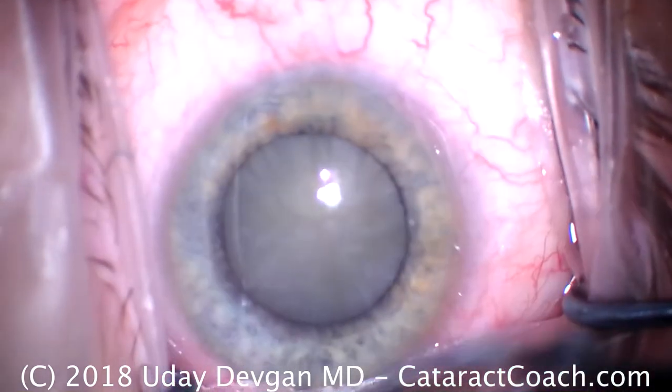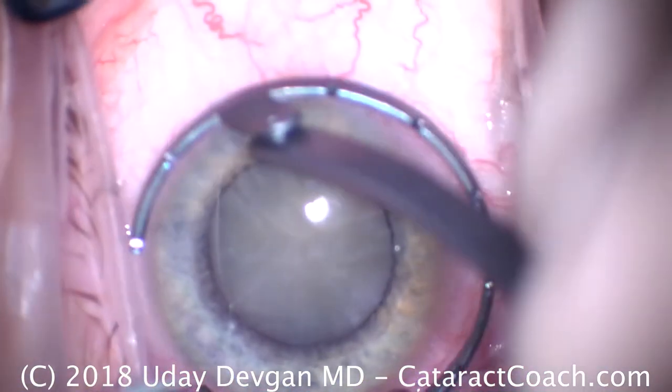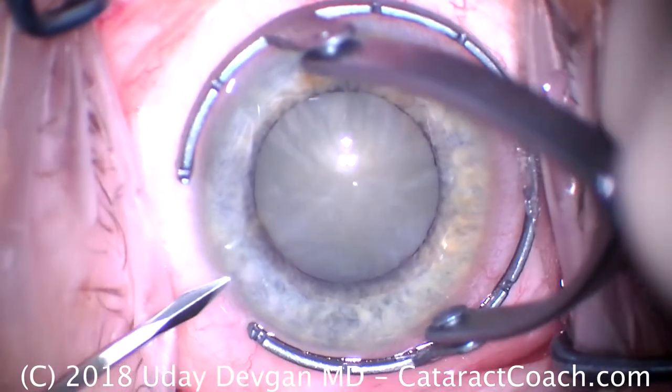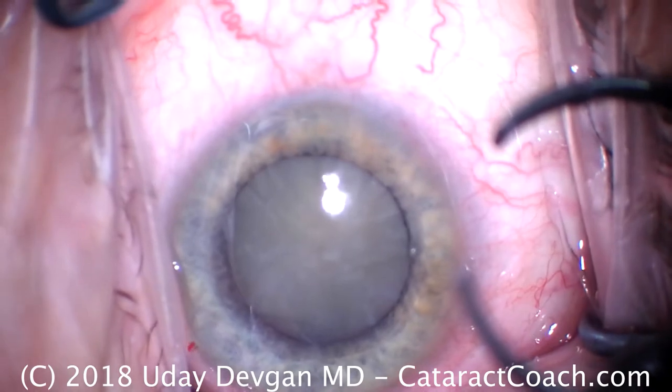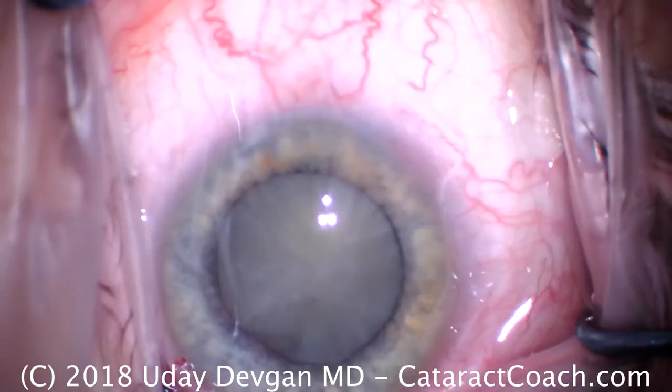Dr. Devgan, your cataract coach. I'm going to show you some unedited cases here. This is a case of a pretty dense cataract — looks a little whitish there. I'll make a paracentesis. I'm going to show you these videos unedited so you can understand the entire case.